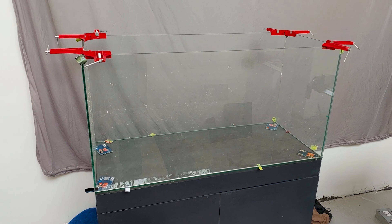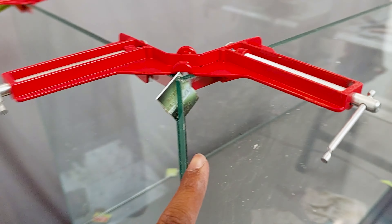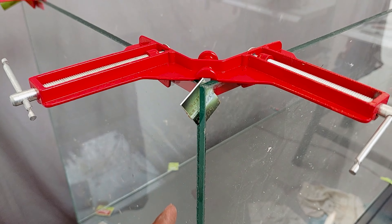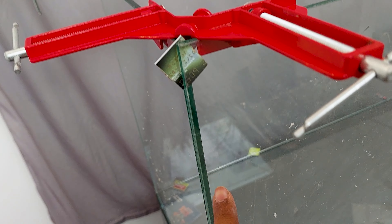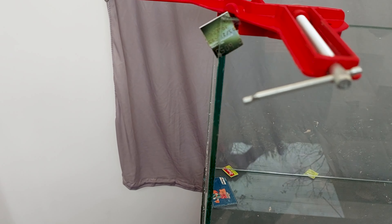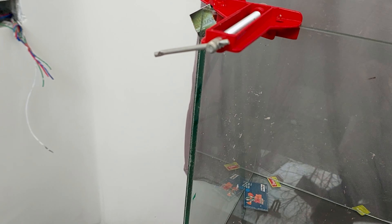Next I will be gluing everything. First I will be applying silo tape as I mentioned earlier. If you apply the silo tape, the glue will not spread to other areas of the glass, and you can also see if the glue is completely injected between the glasses. Silo tapes are transparent tapes which allow you to see the silicon being injected.